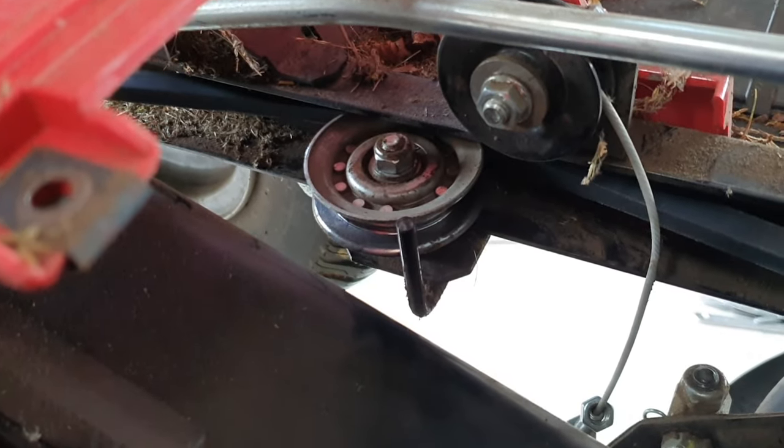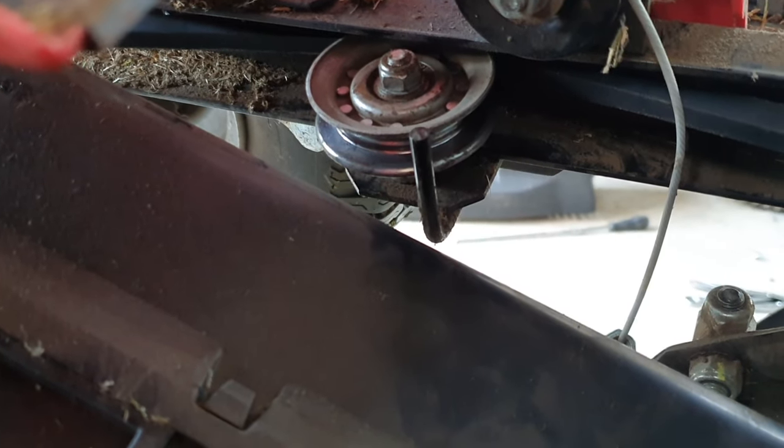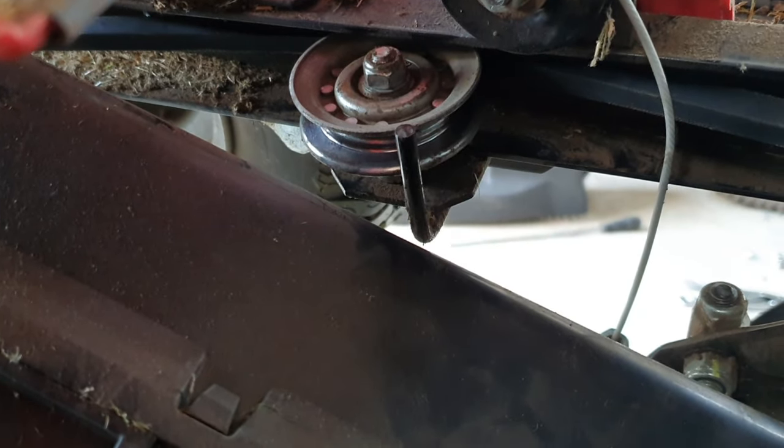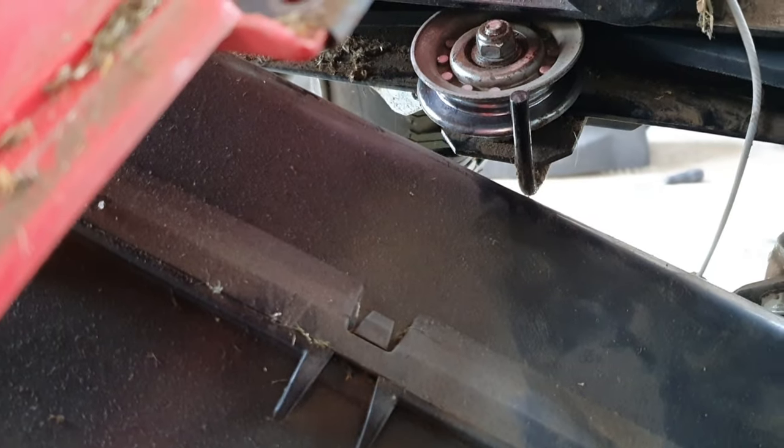Then you'll see you've got one of these pulleys either side that the belt runs behind. There's no way to remove the old belt — well, you can just cut it out — but to get the new belt in you need to undo those. They're both 13mm, pretty straightforward with a socket on top or a bottom spanner.